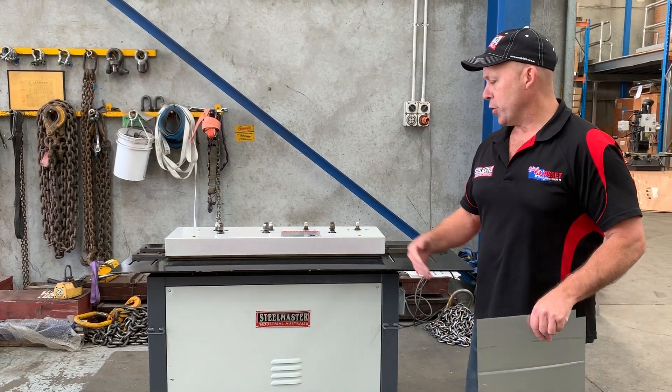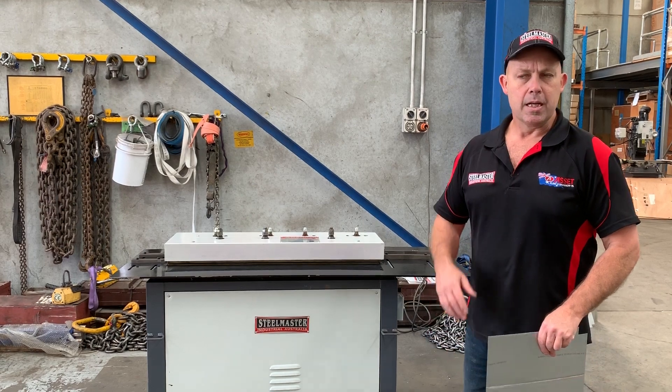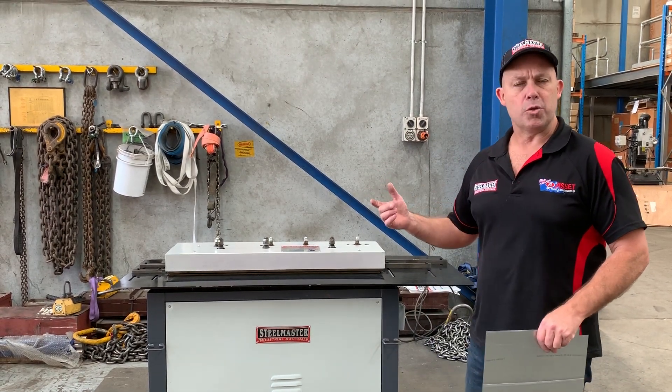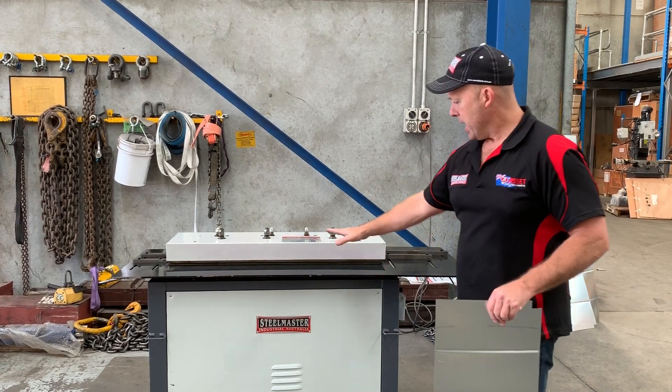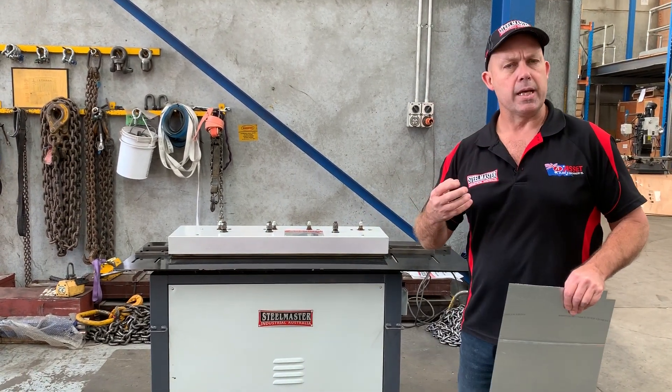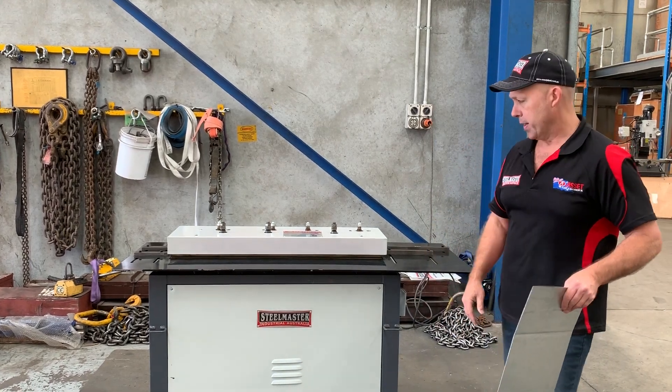Welcome to Asset Plant Machinery. Today we're going to overview our Stillmaster Industrial HVAC Snap-Lock Machine. The Snap-Lock Machine is a two-stage machine. On the further side it puts the Snap-Lock profile in, and this side here puts a Pittsburgh profile in, so basically you join the two profiles together.